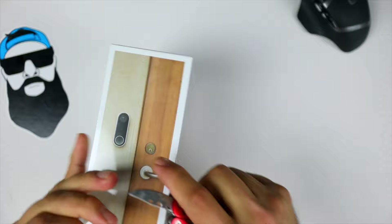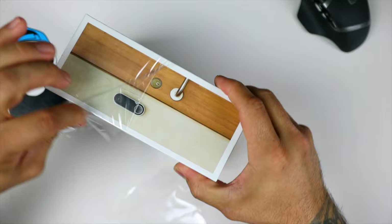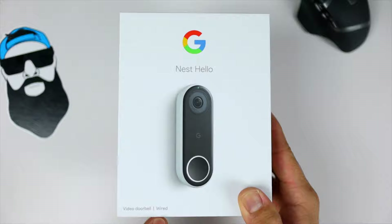Let's go ahead and remove the plastic. This tiny little knife sucks — I've got to get me a brand new unboxing knife. There we go. Let's look at the packaging real quick. It says 'hello' on it with a picture of the doorbell. It says video doorbell slash wired, so I don't know if there's a wireless version, but this one is wired.